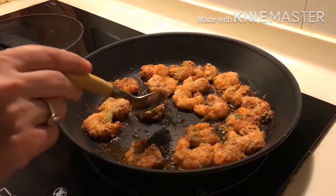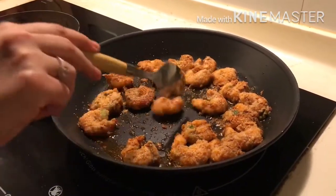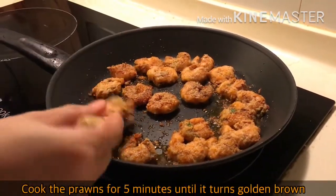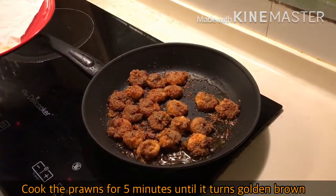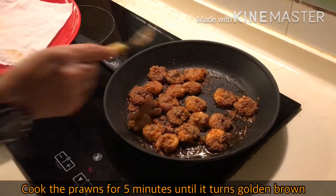Now the prawns are cooked from one side — let's flip them. After cooking for 5 minutes, the prawns have turned golden brown and crispy. Now let's take them out.